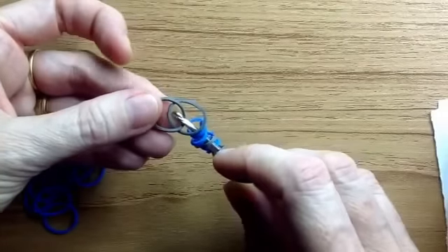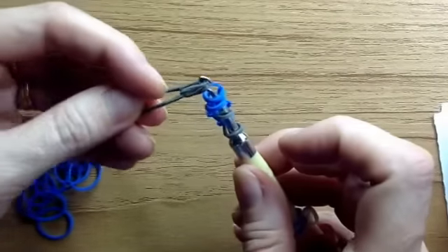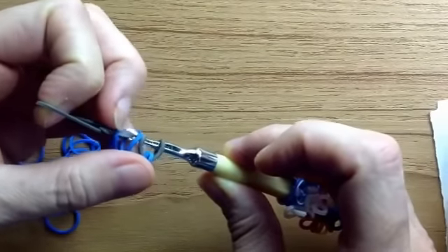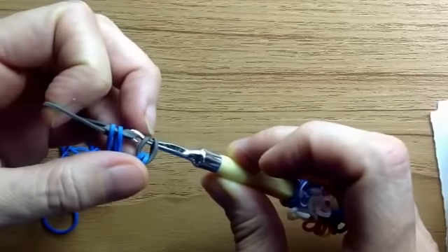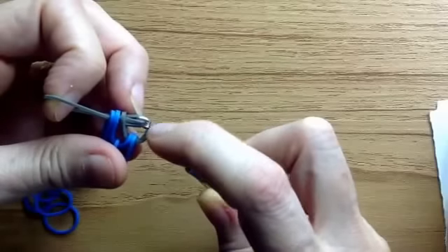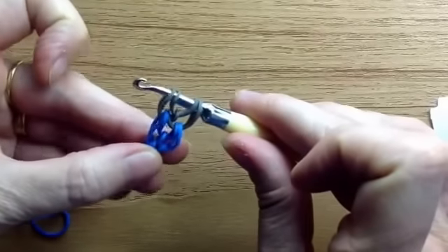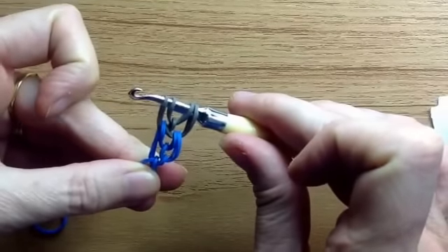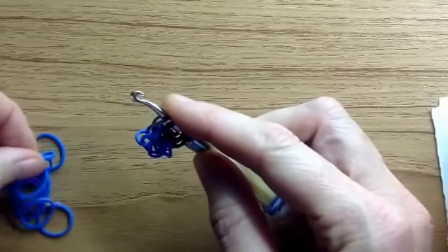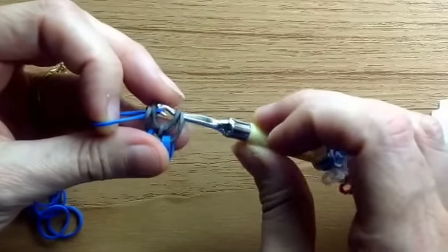Grab that other one on top, over this one, under this one, and lift that up — it forms a loop. That loop is going to go through the first three loops — one, two, three — and you'll notice you're coming up into the middle of the loop of the same colour. When you pull it down you see that we've created another canopy.